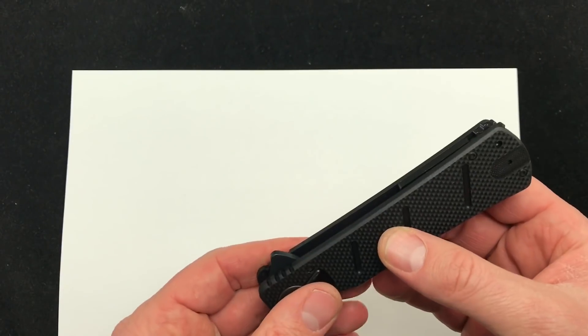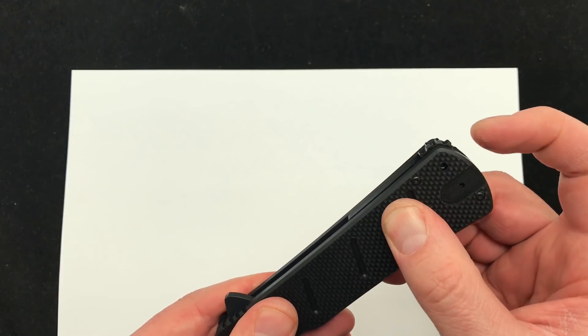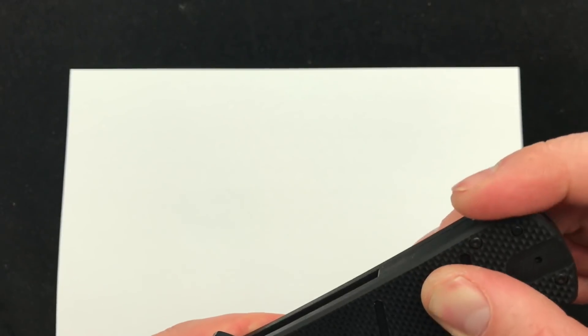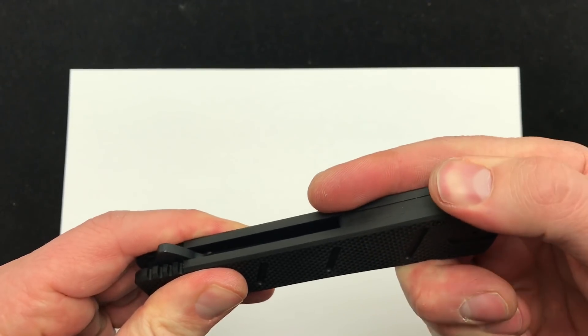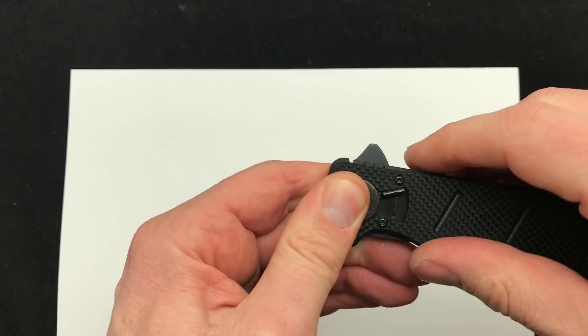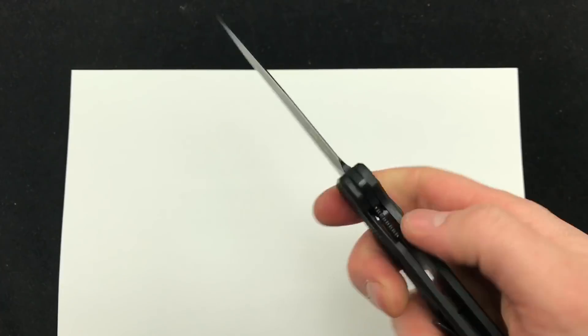I'm trying to do this on camera so hopefully it works well. Squeeze the pivot tight, take the wheel, line it up, spin that back towards the pivot. That's how I always remember it — spin back towards the pivot to tighten it down and then spin down to unlock it. Squeeze it together, move the pivot and you are good to go.